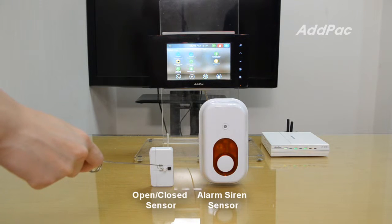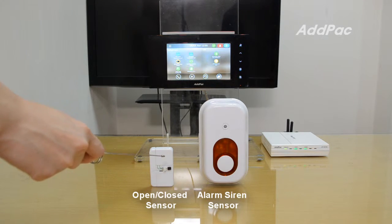This is the Z-Wave window and door open detection sensor. If an unwanted door opening is detected, the APSH50 Smart Hub will alert you.